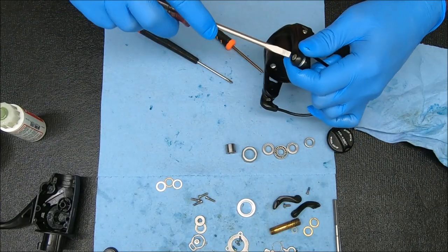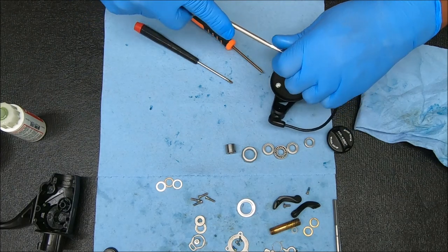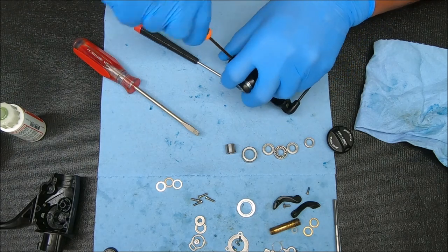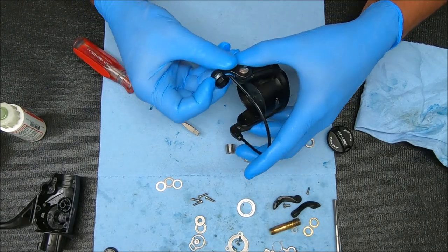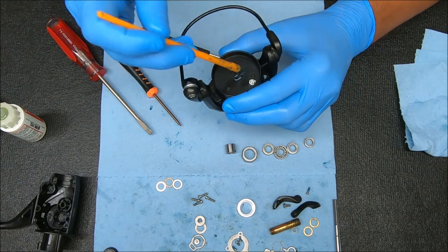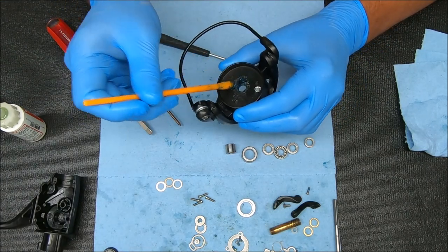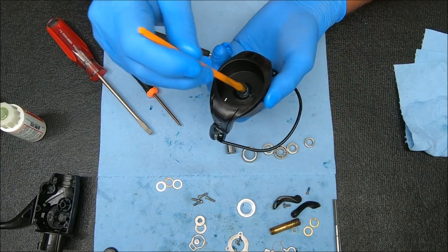Don't forget to lock the line roller down, and this piece as well. Make sure it works — which I see that this does. Check the bail flip — looks good. While we're here, we can add some grease to right there at the top, some over the hole where the screw's going to go, and some on the bottom and in the channel.